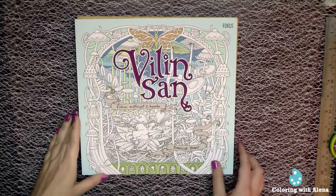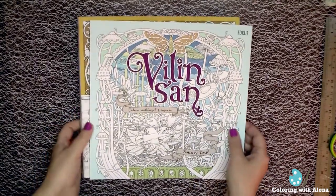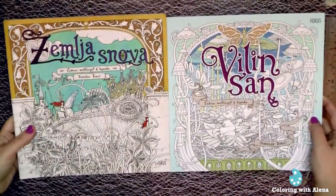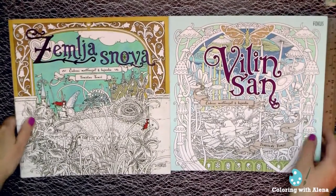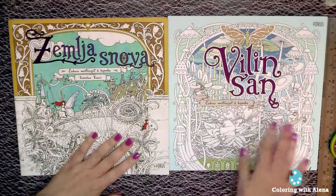Hi! In this video I want to make a quick flip through and give you my opinion about the second book of Tomislav Tomic, which is Villain's Son: The Fairy's Dream, published in December by the same company which published Zemlasnova.